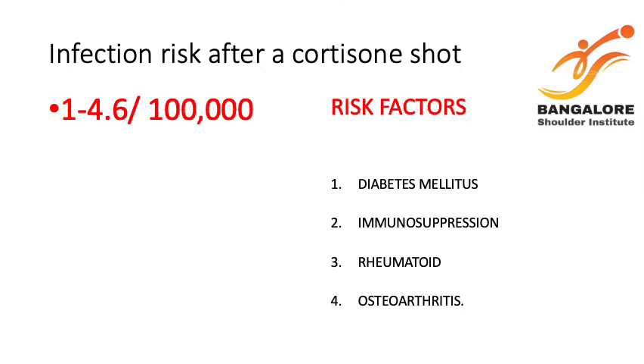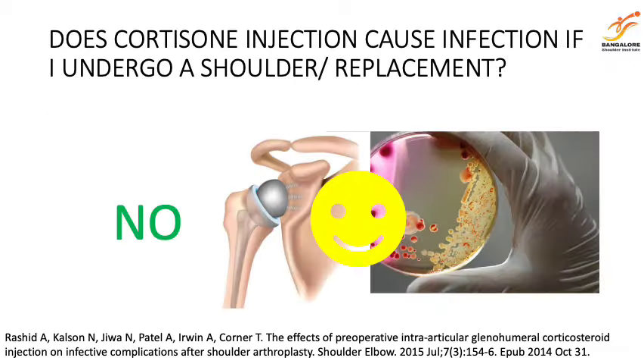The infection rate after a cortisone injection is pretty low — from 1 to 4.6 per 100,000 — and certain patients are at a higher risk: they include diabetes mellitus, immunosuppression, rheumatoid arthritis, and osteoarthritis. Cortisone does not cause an increase in infection rate if you are going to undergo shoulder replacement later.